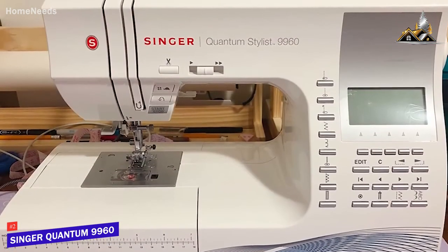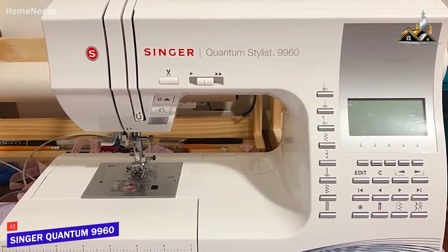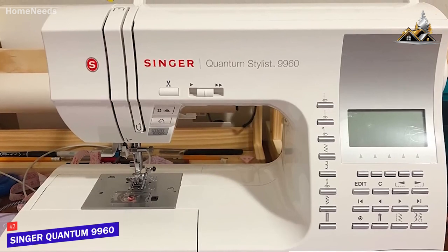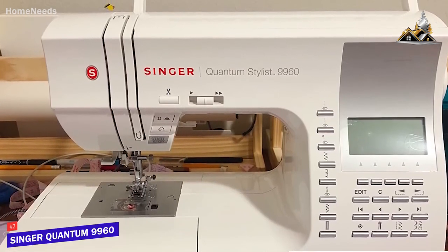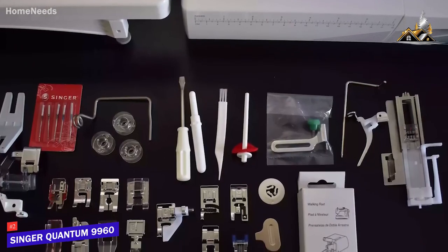It has user-friendly controls, one-touch stitch selection, and electronic twin needle settings. While it's limiting that you can't use the quilting bar with the walking foot, it has an extension table that provides a larger working area. You also get plenty of accessories to get started and built-in LEDs for visibility.